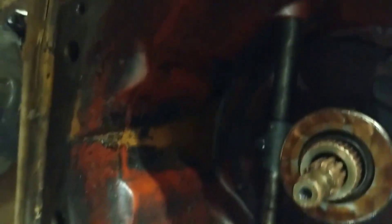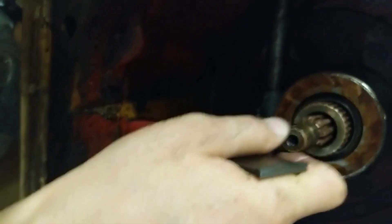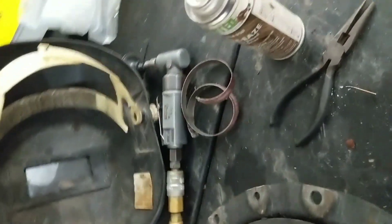Long story short on this clutch right here — it's been replaced. This is actually a new bearing, replaced by the guy I bought it from. It's got a new pilot bushing, new throwout bearing. Here's the clutch disc out of it — it's a New Holland part, it's good.